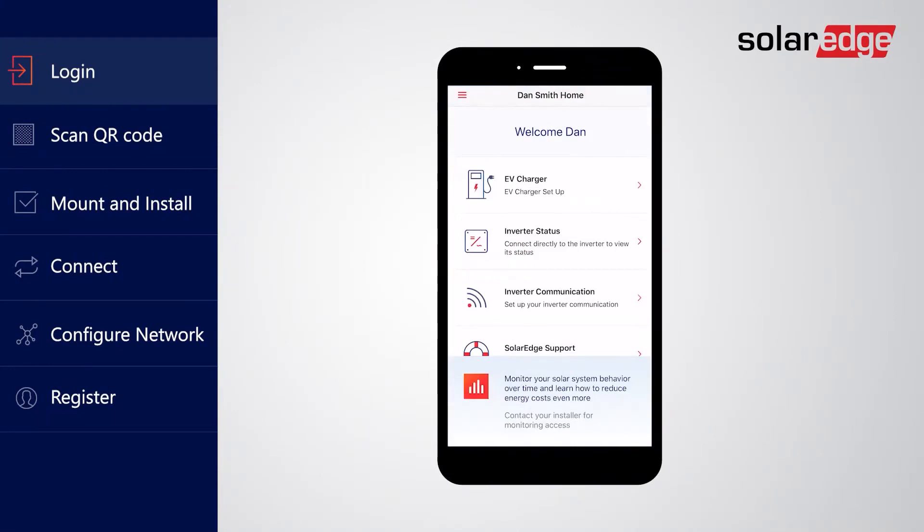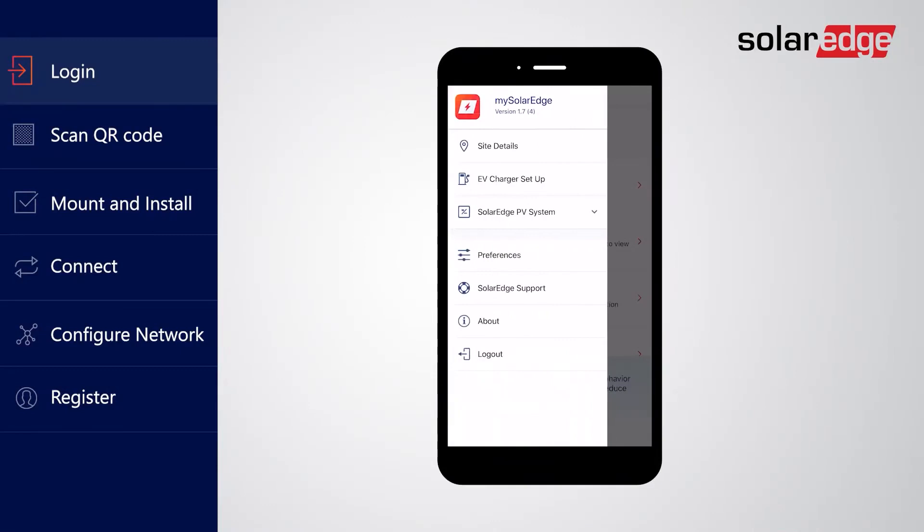Tap on the main menu in the app's upper left corner to open the site options and select EV charger setup. Depending on your site configuration, you may also have this option on a welcome screen.